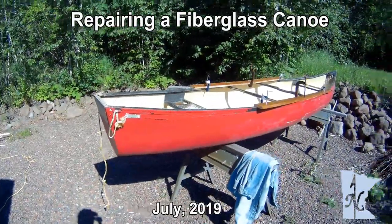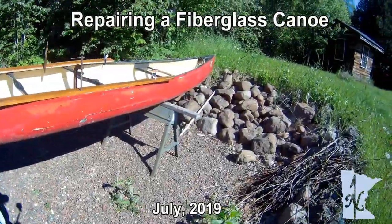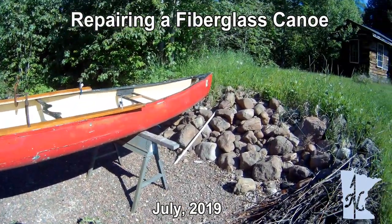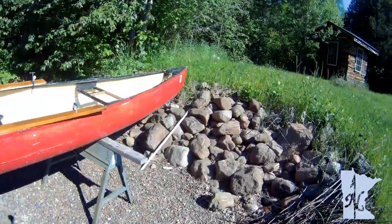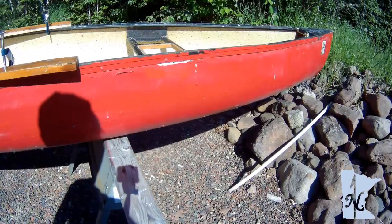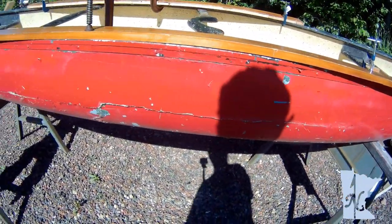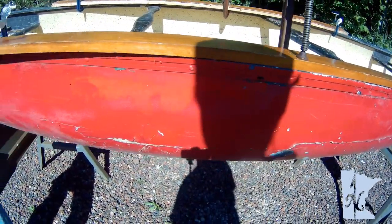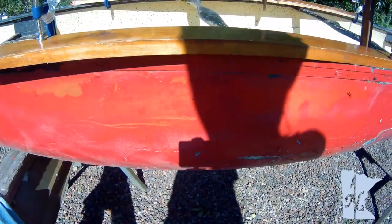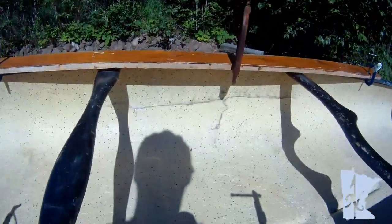Good morning. Today's project is an old Town Stern Square canoe. Several years ago I left it out in the winter and we're going to have a heavy snow load on it. This crack right here was the result. Today we're going to try to get it repaired. Look at the opposite side — basically buckled.